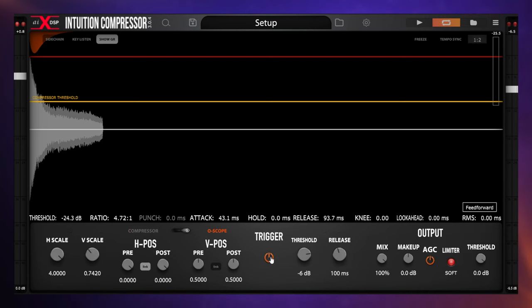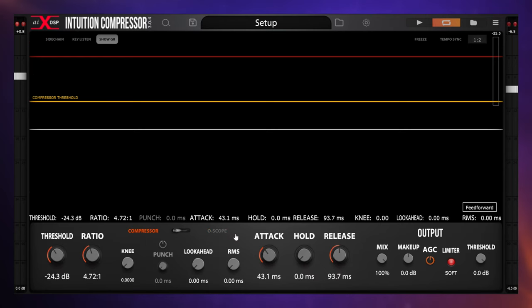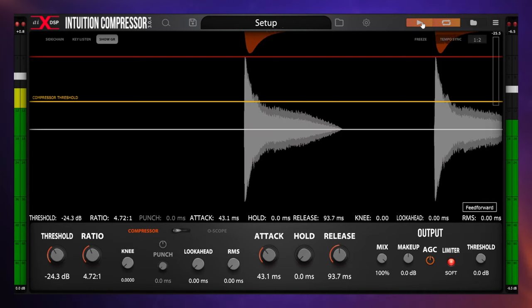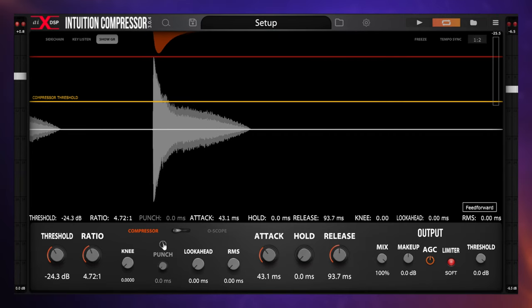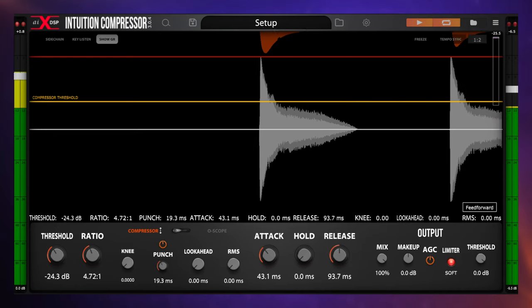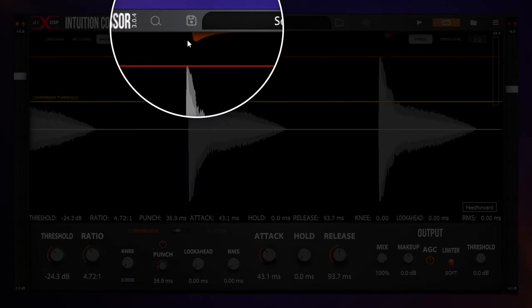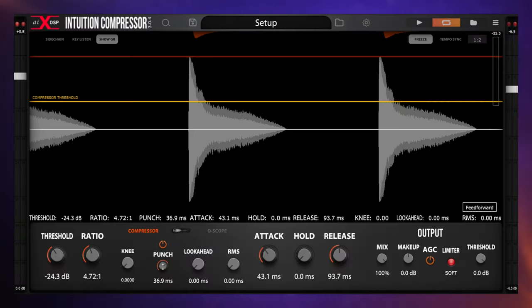This may not be what you'd actually want to do to a snare, but using your ears and your eyes together you can get a real sense of how the controls are affecting the sound — and that's what makes this compressor plug-in so powerful. Now let's look at a couple of controls we haven't covered yet. The first is the punch control. With punch turned on and pushed up, you can see a big gap before any compression happens at all — the punch control fully lets the transient poke through without being compressed at all, which is why it's called punch.